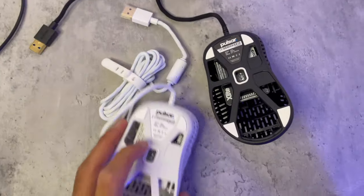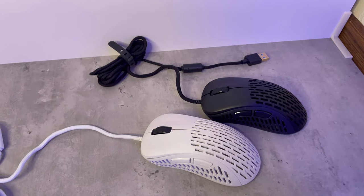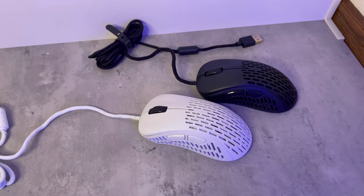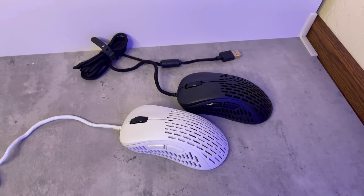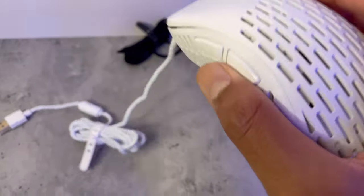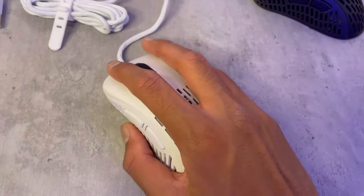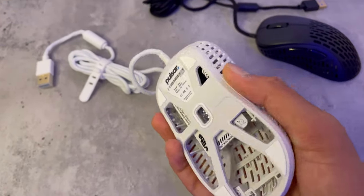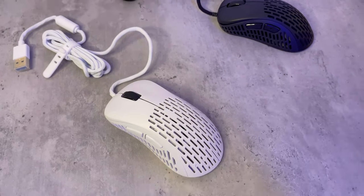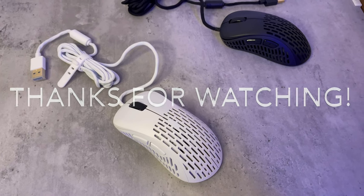On their website this mouse is 50 bucks, and if you want two more sets of mouse feet, some grip tape, and two mouse bungees, it's 60 bucks — up to you if you want to pay ten dollars more. For that price point, I think this is a super good mouse. At 50 grams and 50 bucks, it's ultra light and not that expensive compared to some Razer or Logitech mice. If you want to get it, the link is in my description. Thanks for watching and have a good day!